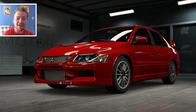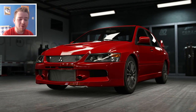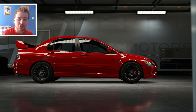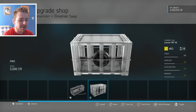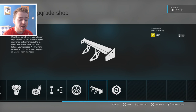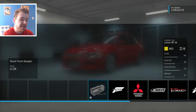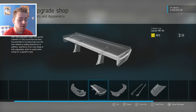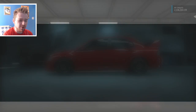Hey, what's going on guys, it's CK here and today welcome back to Forza 6 where we're going to be doing a brand new custom cars episode on the Mitsubishi Evo 9 MR. Since we are making a drift build out of this thing, rear-wheel drive would make the most sense. You can still drift in four-wheel drive but it just doesn't feel right for me — I'm more of a rear-wheel drive drifter.